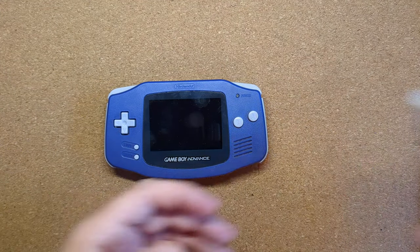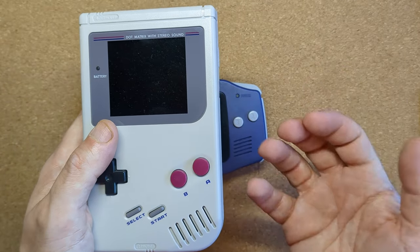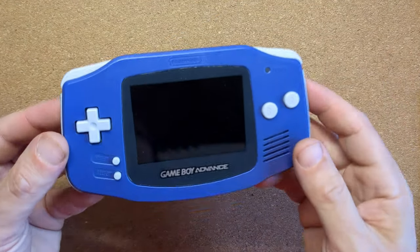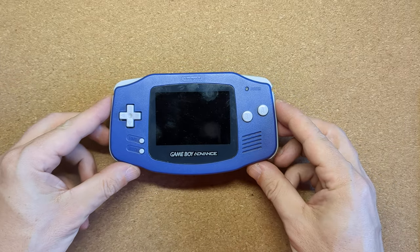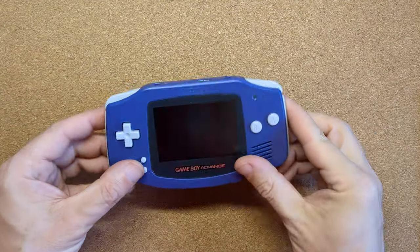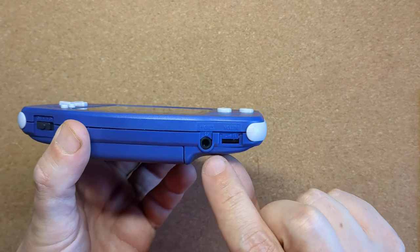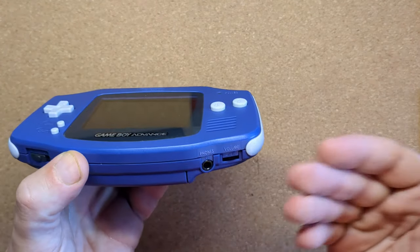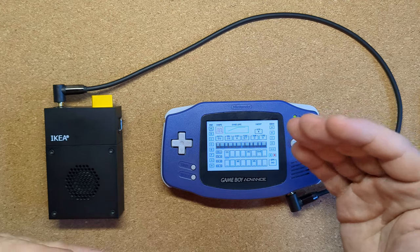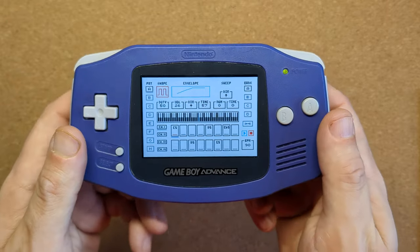There are loads of mods for the original Game Boy, Game Boy Pocket, and Game Boy Color, but it kind of goes by the wayside when it comes to the Game Boy Advance. The SP doesn't have any sound out at all — I've done a modification for that — but in terms of pro sound, meaning an actual stereo line out rather than just the headphone socket, there's a big discrepancy in sound levels when using Stepper.